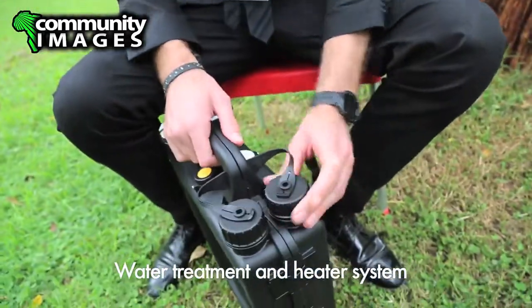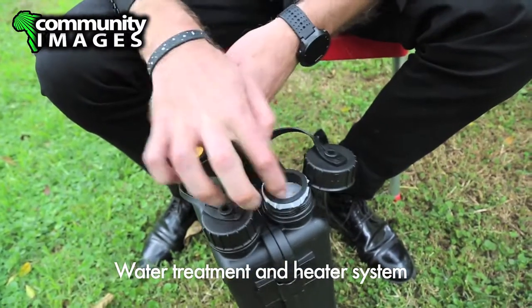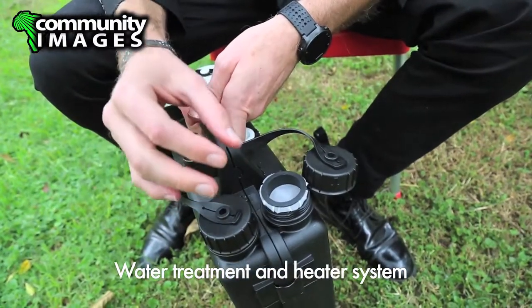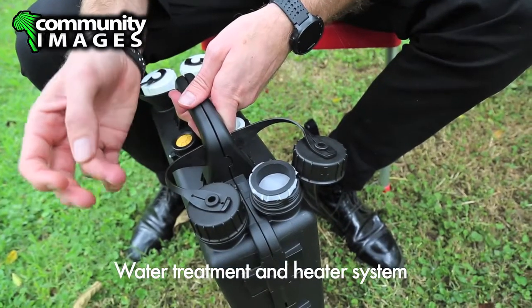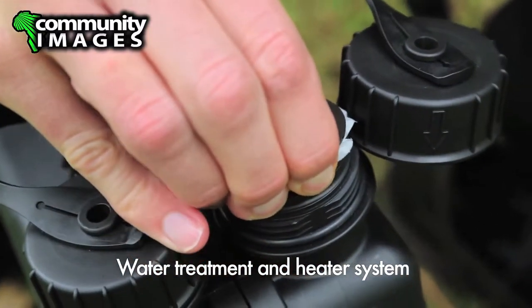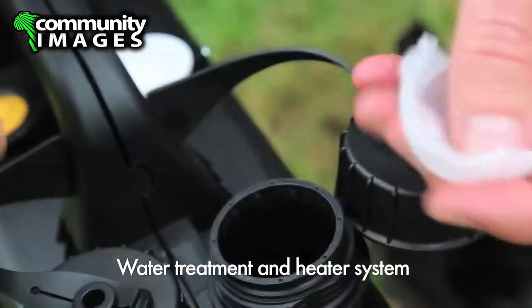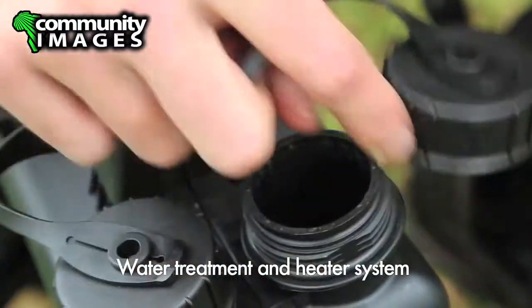When you fill the Solvatten, there's an easy fine mesh filter here. This is not what's cleaning the water — it's just removing larger particles and turbidity. You can use a local fabric, a couple of layers, and put it back or put a rubber band around it.